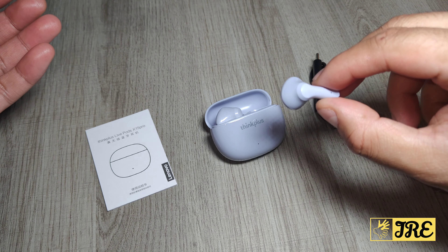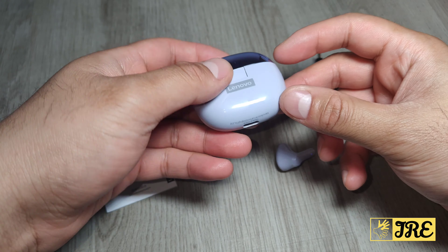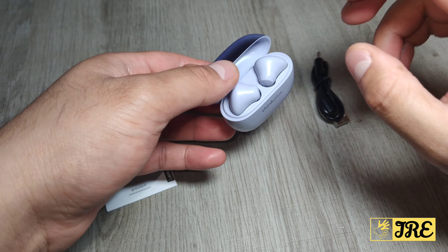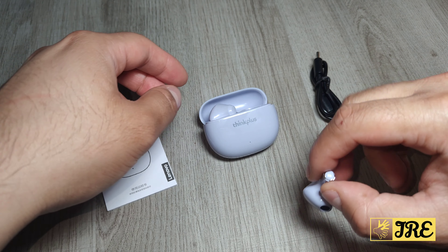The earbuds fit very comfortably, are very lightweight, and have touch control as well. They come in a nice lightweight case with a charging port underneath. If you place the earbuds in, they will automatically fit into the case and start charging when you close the lid.